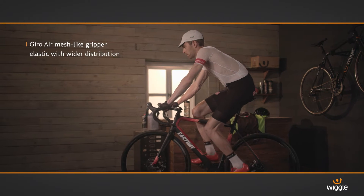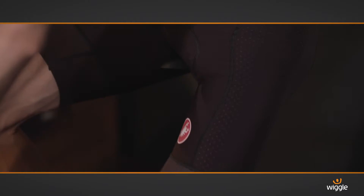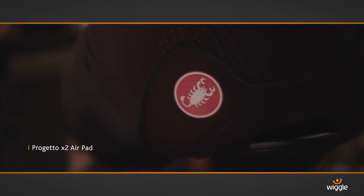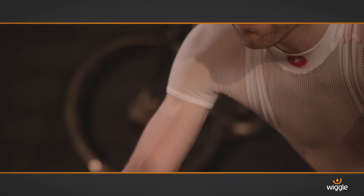This is the pro's tool of choice, featuring Vortex dimples to help you slice through the wind and save loads of time. The 3-inch grippers stay planted on your leg and the Progetto X2 Endurance Pad offers superior comfort. These are awesome value for proper pro spec.